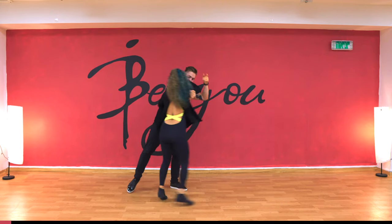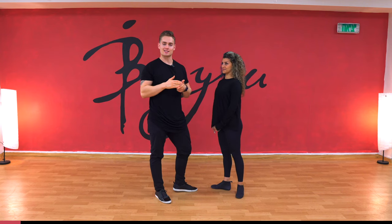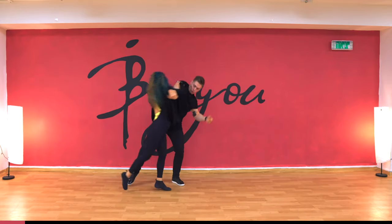The third dip is called the monkey move, because it looks a little bit like a monkey going down and coming up. It looks really cool, and if you can practice this and do it with a lot of speed, it looks really cool.